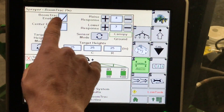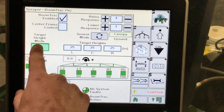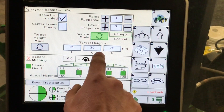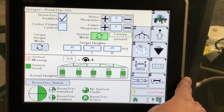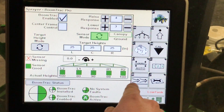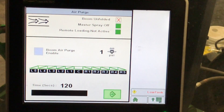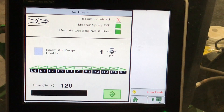Under boom height control, we can see that our boom track is enabled. If we want center frame control, on and off. Our sensor mode: ground or canopy. Our raise and lower response — we always want to make sure that our raise response is higher than our lower response. This will allow our booms to react quickly and come up over obstacles, but set down smoothly without being jarring. Here we can see our running target heights to make sure that everything is functioning. Next, we have our boom air purge. With our booms fully unfolded, we can hit enable boom air purge and hit start; this will blow our booms out for 120 seconds, making sure that there is no solution or water in our booms before we do a rinse cycle.